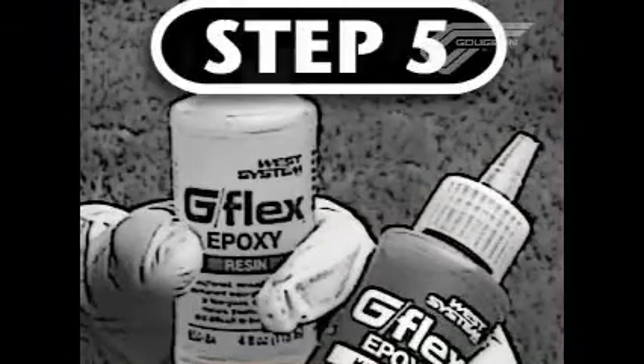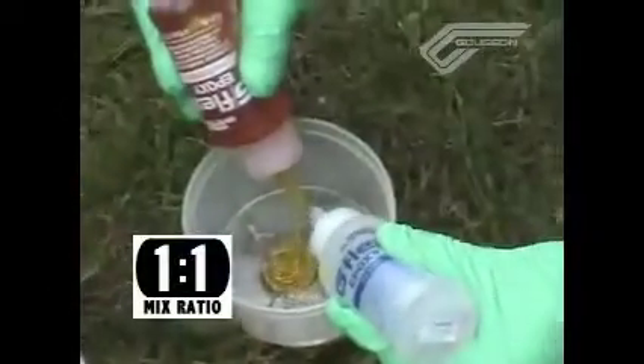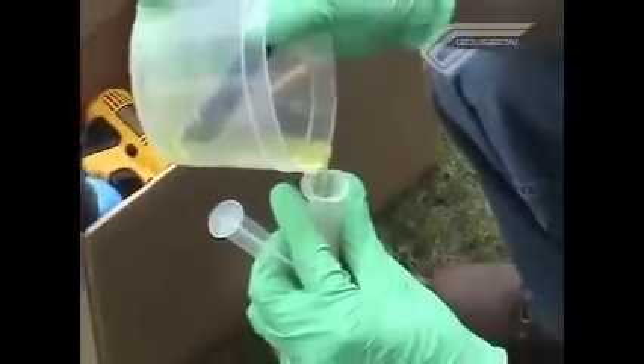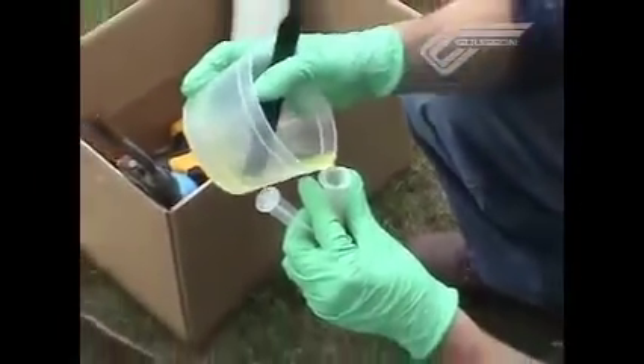Step five is to mix up our new product G-Flex. It's a one-to-one system with a viscosity around honey — it's a little bit thicker at the temperatures we're working at today, in the upper 50s. Working time at these temperatures is going to be close to an hour once we fill up our 12cc syringe.